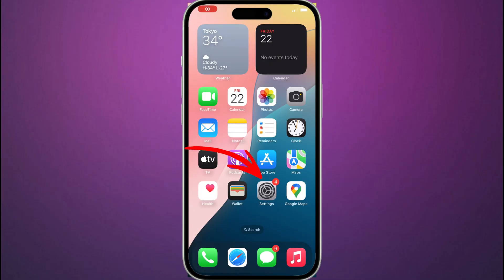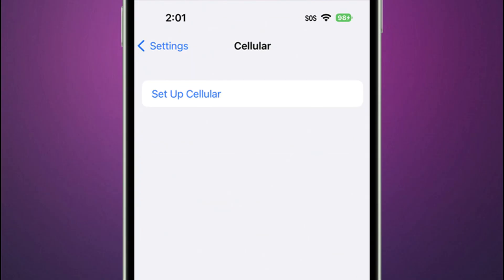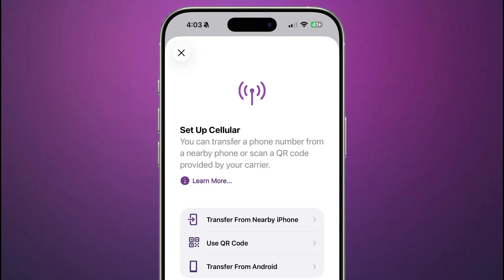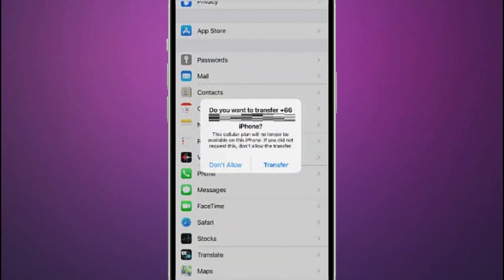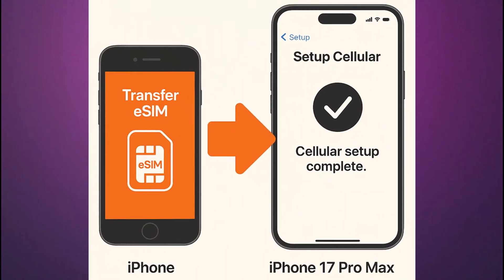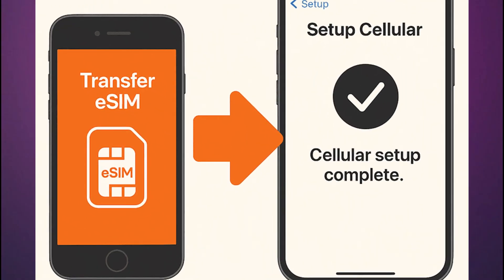On your new phone, go to Settings, tap Cellular, choose Setup Cellular or Add eSIM, then choose a cellular plan to transfer from another iPhone. If you don't see a list of numbers, tap Transfer from Nearby iPhone. Since both phones are nearby, signed into the same Apple ID and unlocked, you'll see a prompt on your old device to confirm the transfer. Tap Transfer, or if asked for a verification code, enter the code displayed on your new iPhone into the old iPhone. Wait for the cellular plan to activate on your new iPhone — the old SIM is instantly deactivated as the new digital plan switches on.